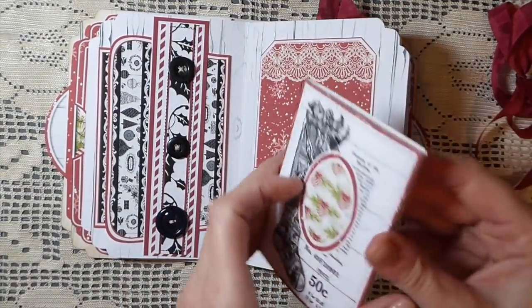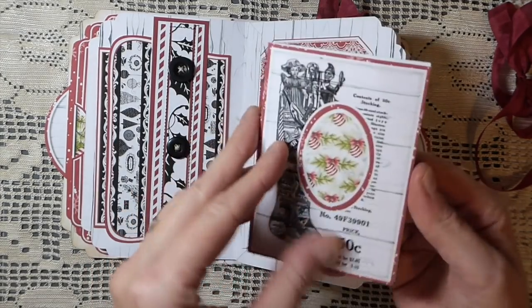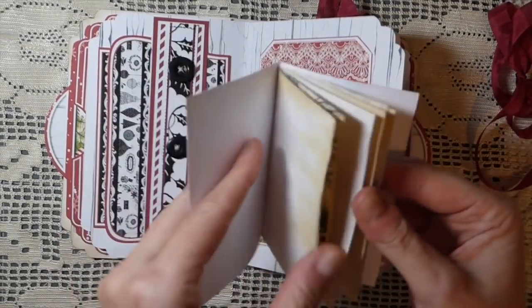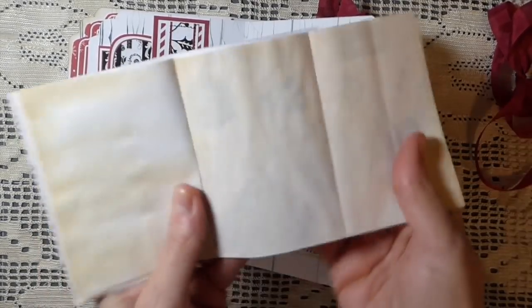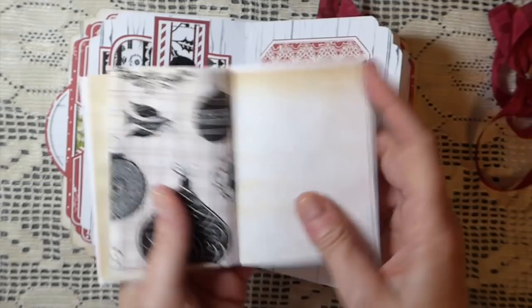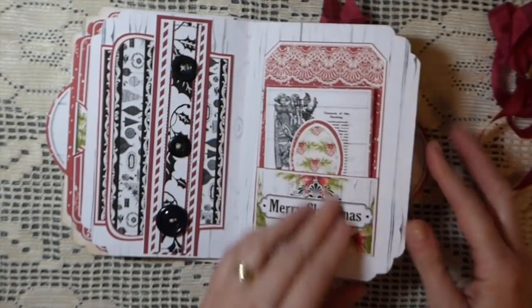Here I've made a little booklet out of these. You could cut these apart and make them into little journaling cards if you want. But I chose to make another little notebook with just some of the extra paper offcuts that I had, and I've tucked that in there.